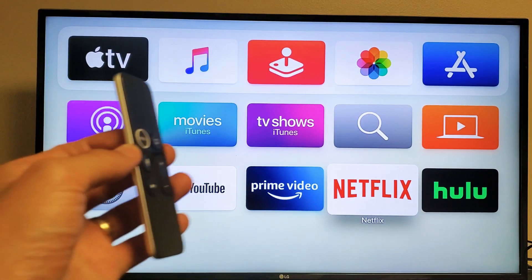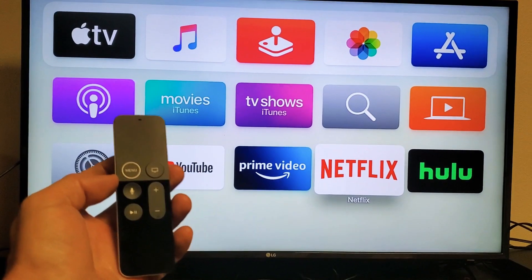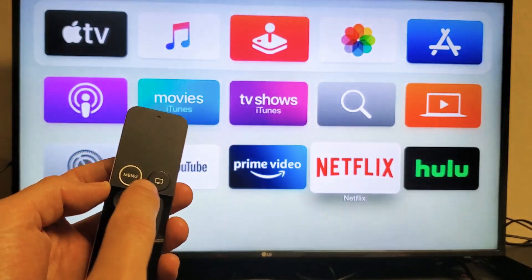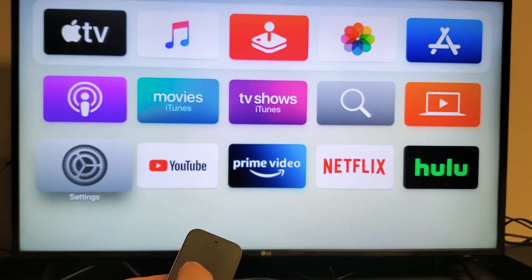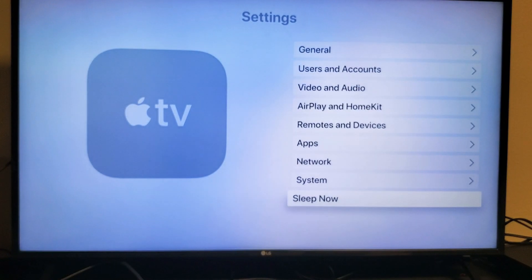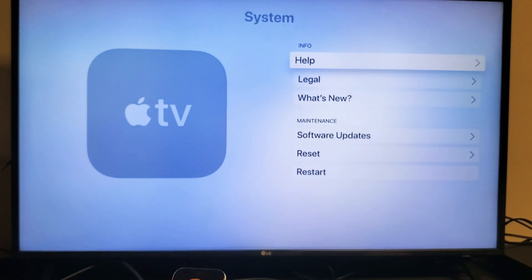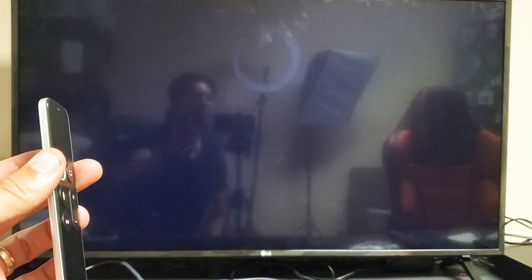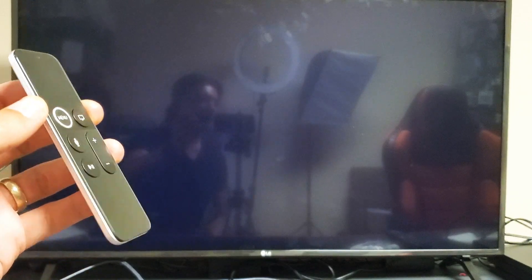First thing is first — let's go ahead and try to restart your Apple TV. Grab your remote and press on Menu, then scroll down to the Settings app. Click on that, then scroll down to where it says System. Click on Enter, go down, and click on Restart. Let it restart, and after it's back up, try to play Netflix and you'll probably be up and running.